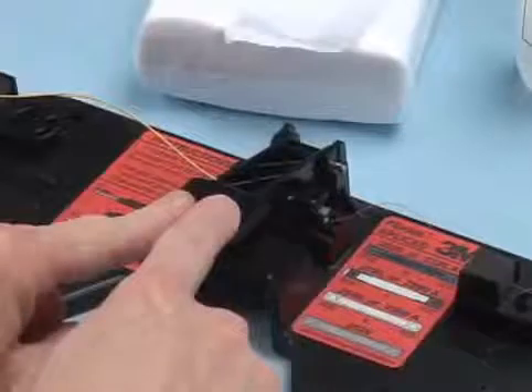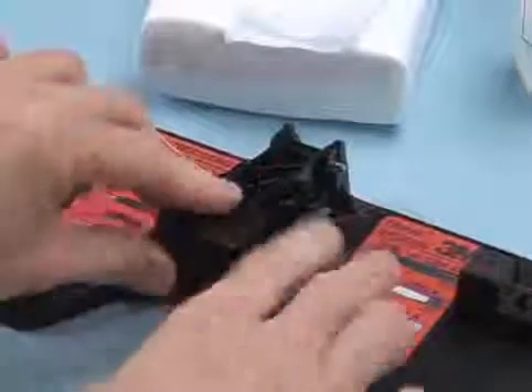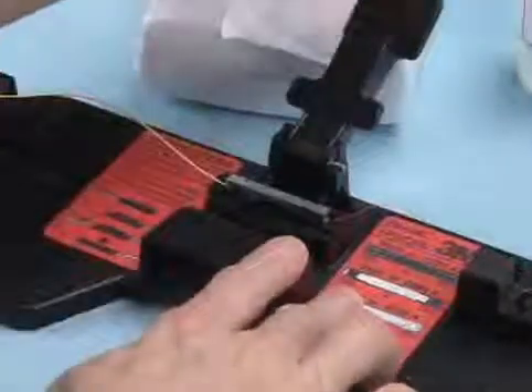Once both fibers have been centered, pivot the handle of the assembly tool down until it contacts the cap of the fiber lock splice. Continue to press downward on the handle until the splice cap is firmly seated. An audible click will be heard when the splice is properly actuated.